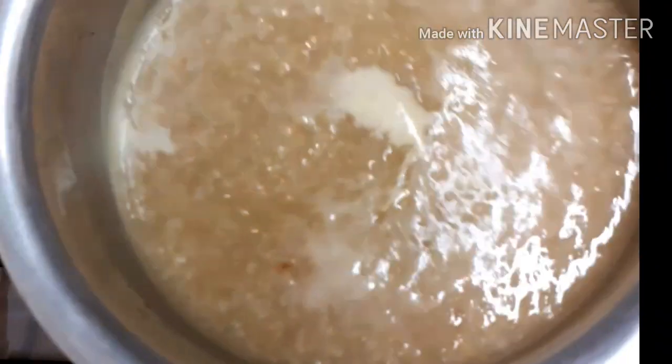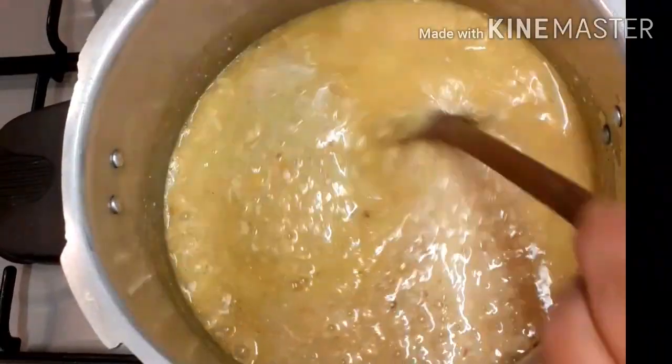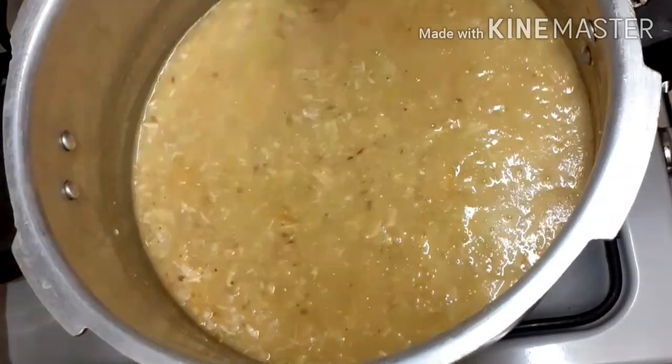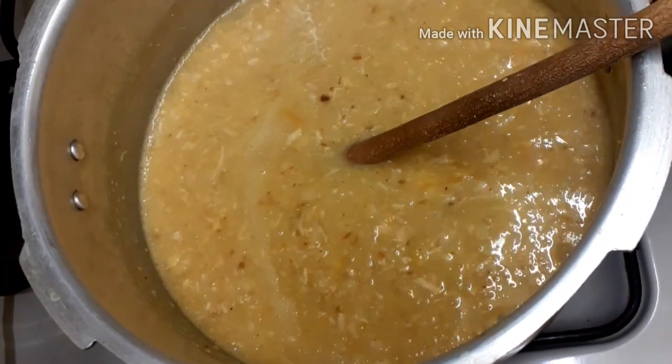When you want to serve the dish, add it to the dish. You can freeze it in containers and eat the dish whenever you want.